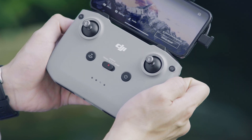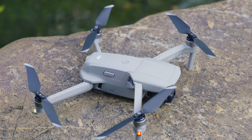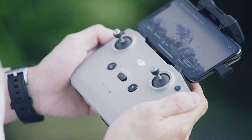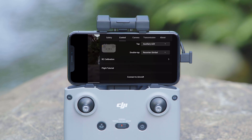Press and hold the power button for approximately 4 seconds and release it once it begins to beep. The aircraft will start the linking process. When the remote controller stops beeping, the app will display the image transmission screen, indicating that the linking was successful.